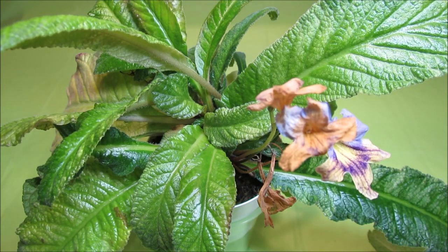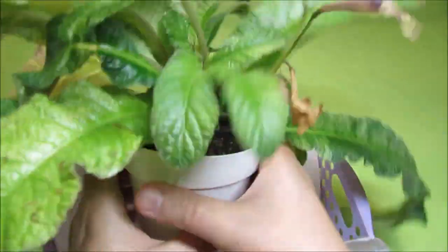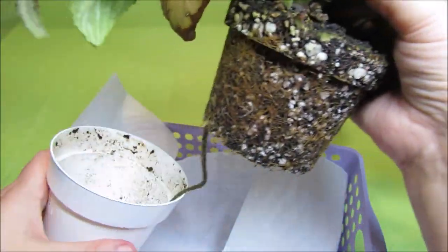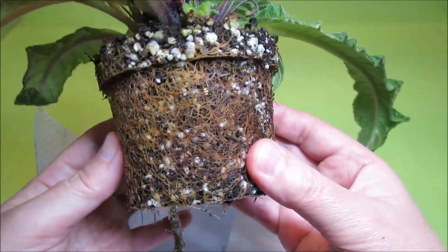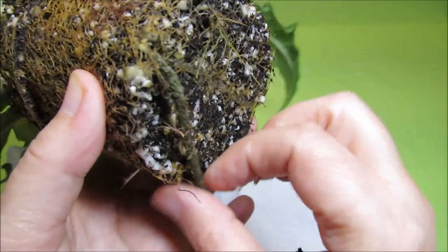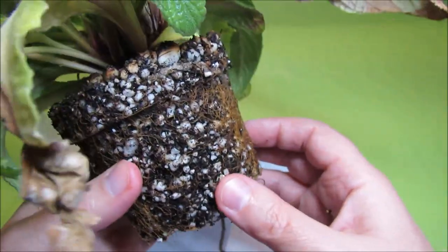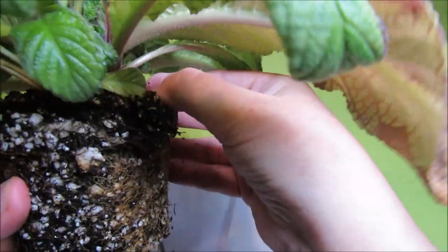Now let's take a look at this plant's root system. We will take the plant out of the pot and squeeze the plastic pot gently to release the potting mix, then pull it out — and it pulls out easily. Normally when a Streptocarpus plant grows older, the roots fill up the entire pot, and this is what happened here. It definitely needs some fresh potting mix to grow healthy, so we will need to release as much of the old potting mix as possible.